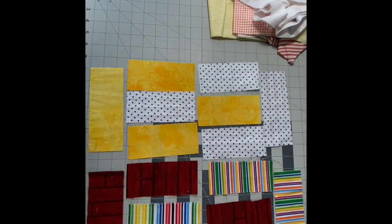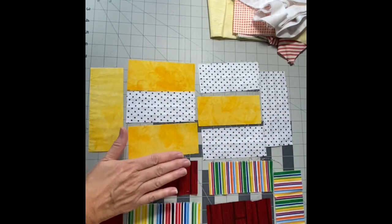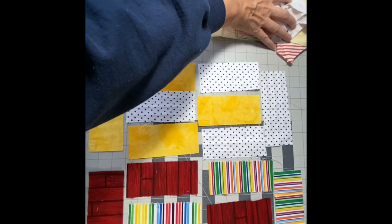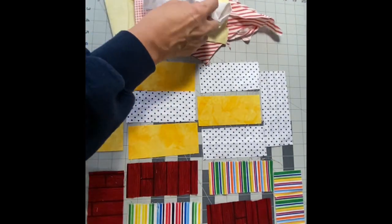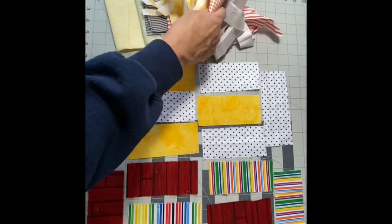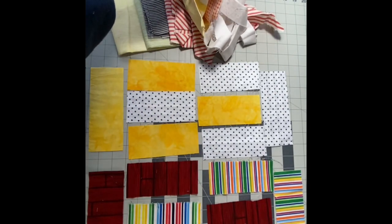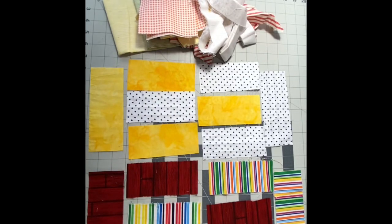These blocks can be sewn together to make one larger block and then incorporated with others that you could repeat, or you can separate them and use them on their own. Today I'm going to sew these together, and I also have another colorway with a bunch of different scraps that I'm going to cut, arrange, and show you what it looks like.